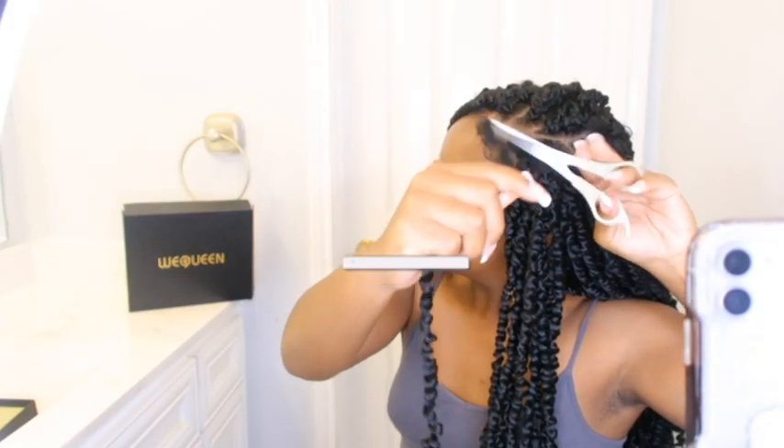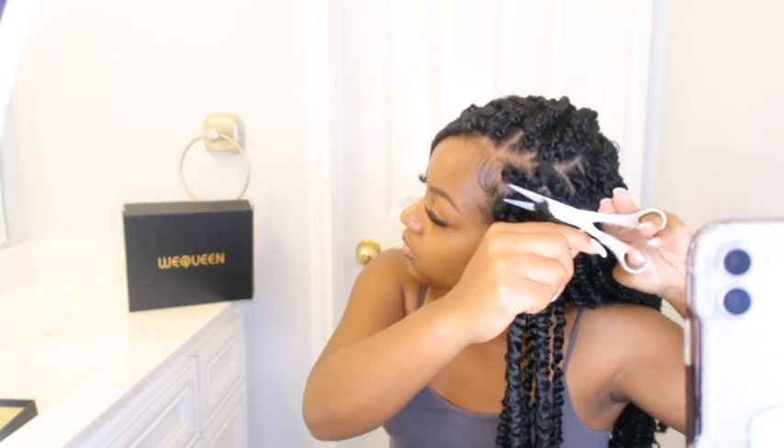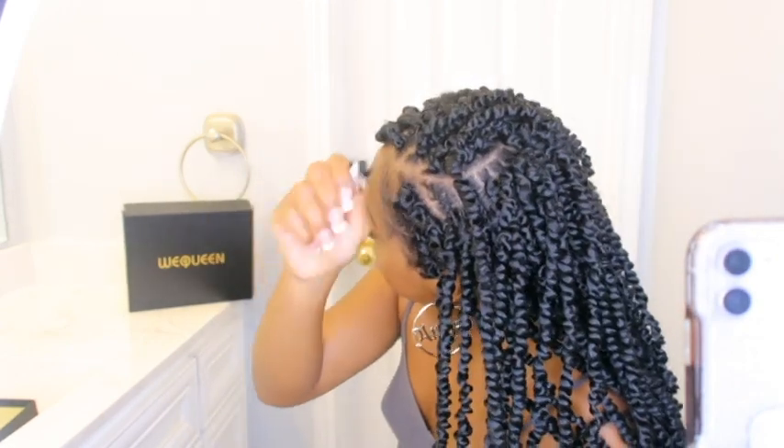I'm about to put this wig on, define the curls, and blow dry it to see what I can do. Right now I'm taking out this crochet that I did in another video, which will be on my page soon. Hey y'all, so basically I'm taking out the crochet from my hair and then I'm about to place this easy yet very nice headband wig over my braid-down pattern that I already have. I hope you enjoy this video!